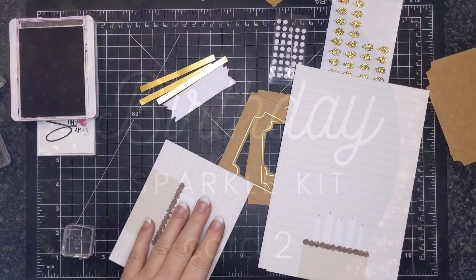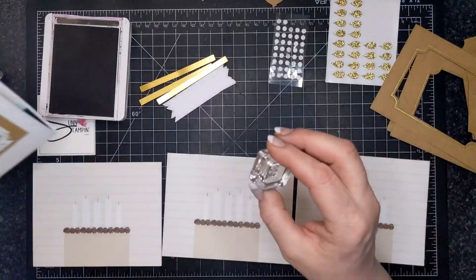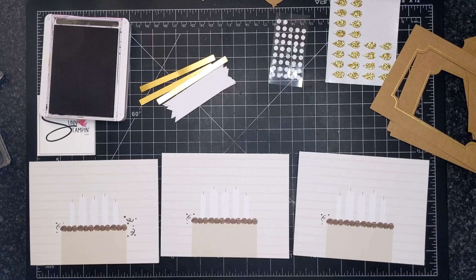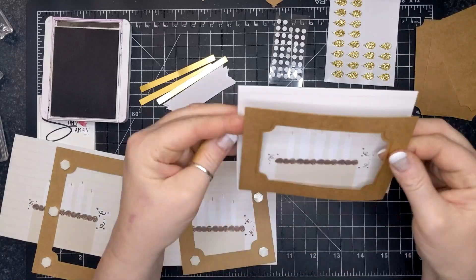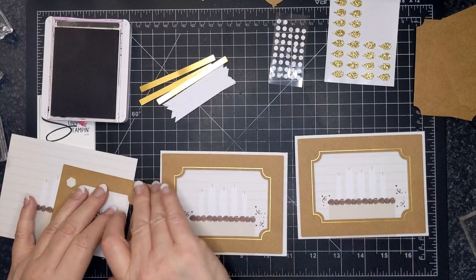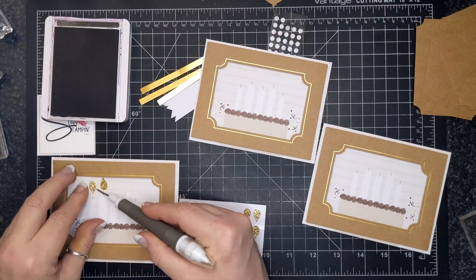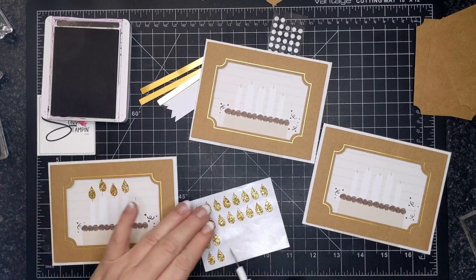This is card number two, and this one has sort of a birthday cake. I inked up using the Early Espresso ink. I really liked the look of this card. But for whatever reason, I didn't understand that the golden things were flames, and I put them the wrong way like a teardrop — because I'm an idiot. So I realized that's not how it goes and I'm changing it around.